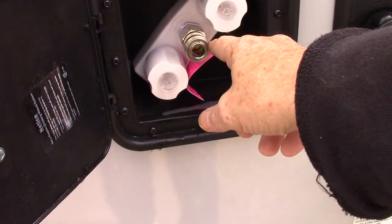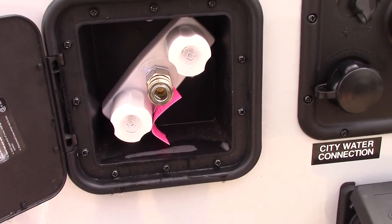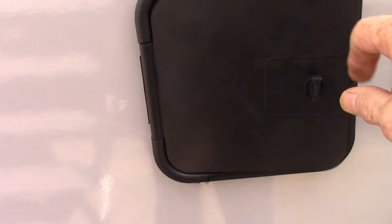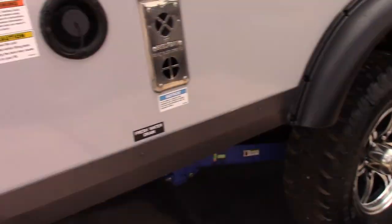The sprayer itself connects right here — you just quick-connect it in, and you can spray your dirt bikes, regular bicycles, whatever you want. Your power cord hooks up here. It's a 30-foot, 30-amp cord.